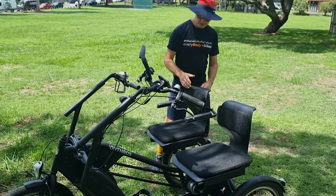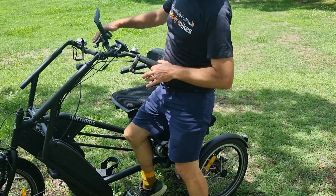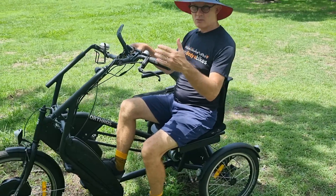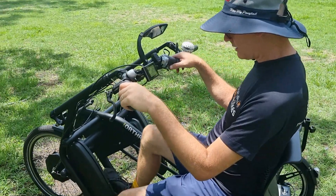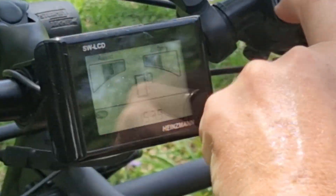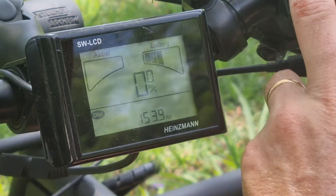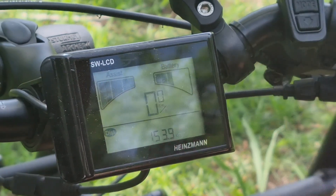The bike has power assist, which makes it easier for the pilot — especially if the co-pilot isn't contributing much to pedaling. The pilot can adjust the power levels as normal. You can go all the way down to zero assist so both riders are getting exercise, or bring the level up to help as needed.